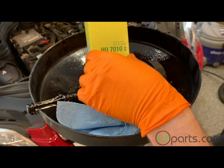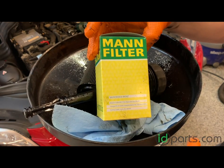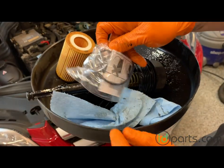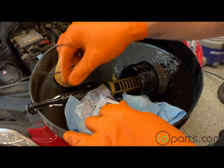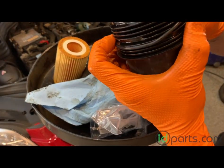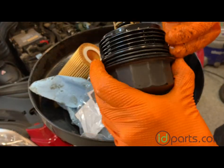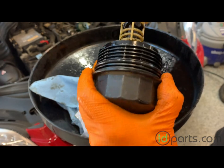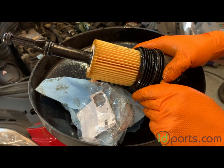Your new filter — I have one here from Mann Filter, which is the OE supplier to Mercedes, so it's going to be the same as an OEM filter. There's a little O-ring pack with those three O-rings included. Put those on, then take some motor oil and lubricate them so they don't bind when you reattach it. Place the oil filter in, and it's ready to go in the car.